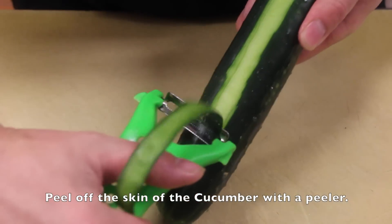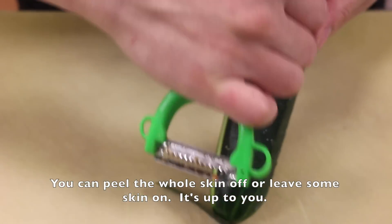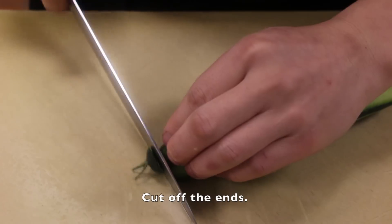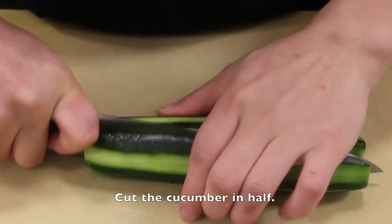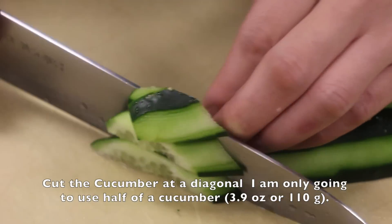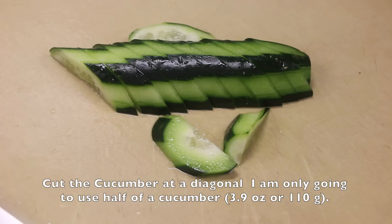Peel off the skin of the cucumber with a peeler. You can peel the whole skin off or leave some on — it's up to you. Cut off the ends, then cut the cucumbers in half, and cut the cucumber at a diagonal. I'm only going to use half of a cucumber: 3.9 oz or 110 grams.